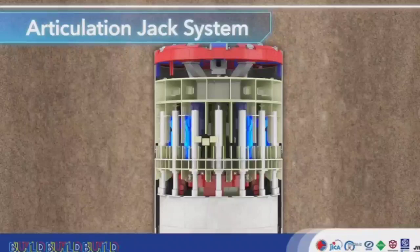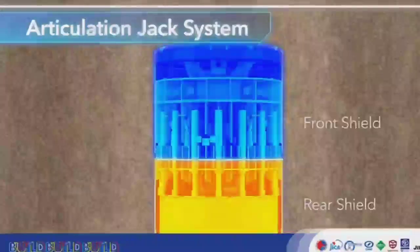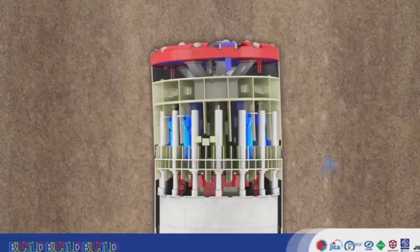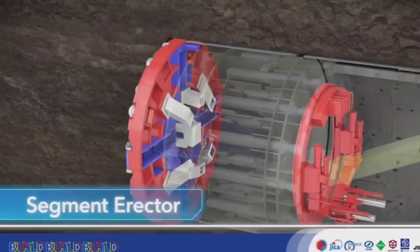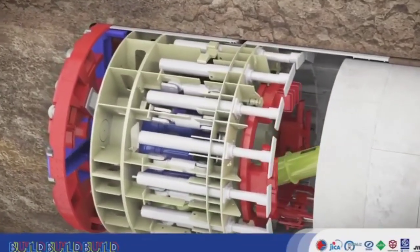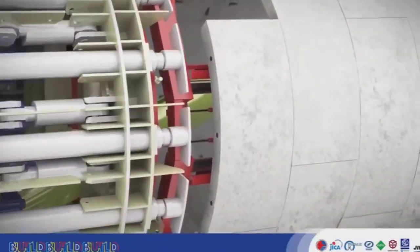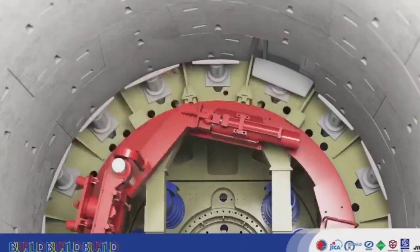The TBM is equipped with an articulation jack system for negotiating sharp curves. The cutter head is composed of a front and rear shield, and the articulation enables them to excavate these curves. The erector holds a segment for each stroke of excavation, assembling these segments in rings. The erector places each segment in place individually, then places the key segment, completing the ring.